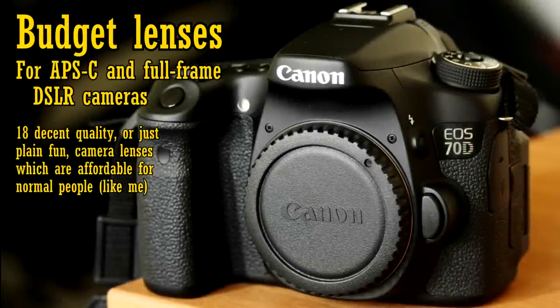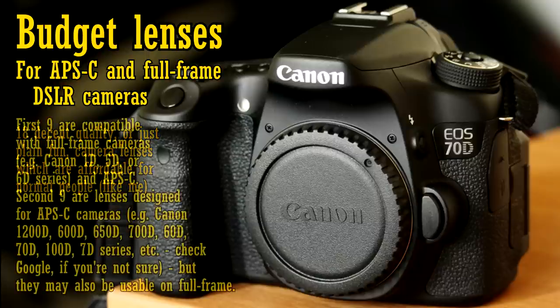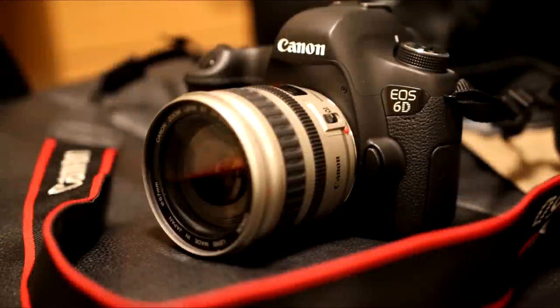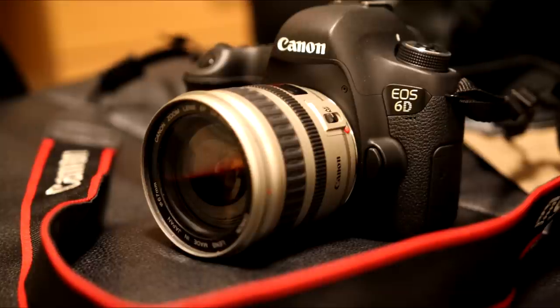Howdy everyone. People who regularly check out my YouTube channel will know that I try to review all kinds of camera lenses, but the most popular videos are always the lower budget lenses. So here are 18 of my favourite low budget lenses: 9 compatible with full frame cameras as well as APS-C, and 9 designed just for APS-C cameras. I use Canon gear myself, so you won't find any Nikon, Sony or Pentax lenses here, and Canon's own lenses don't work on other cameras. Let's start with lenses designed to work on both full frame and APS-C cameras.